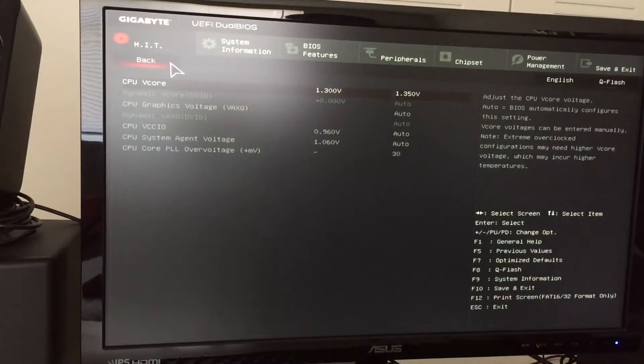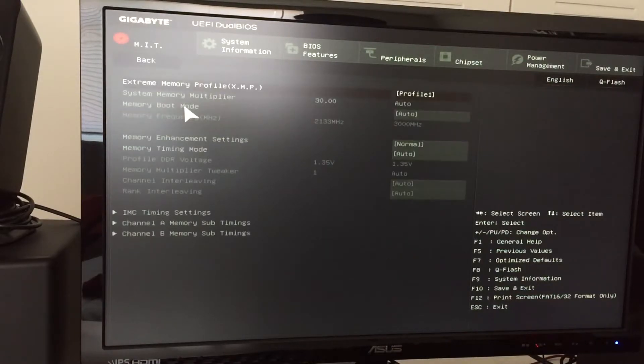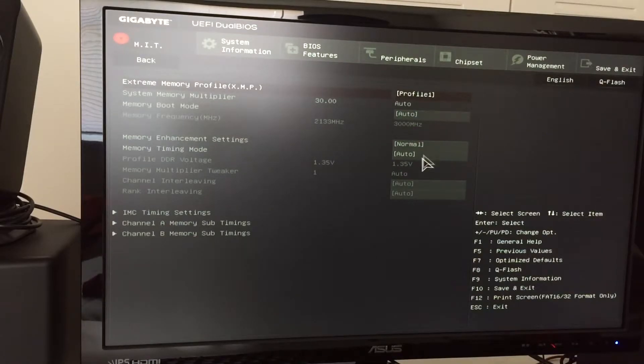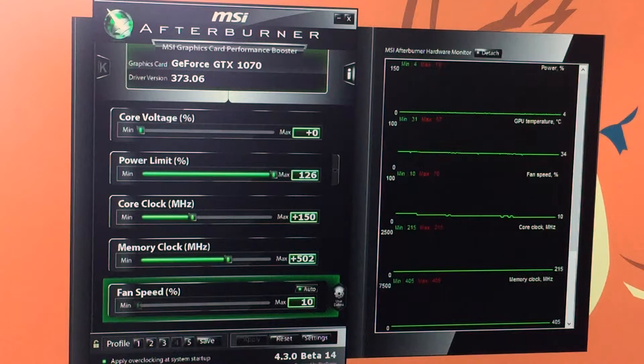In Advanced Memory Settings I can change the RAM speed. Stock in BIOS sets it at 2133 MHz with XMP disabled. Right now I have it on Profile 1 at 3000 MHz. When overclocking the CPU I actually disabled the XMP profile to keep everything as simple as possible. To overclock my graphics card I'm using MSI Afterburner, simply because I have an MSI graphics card.